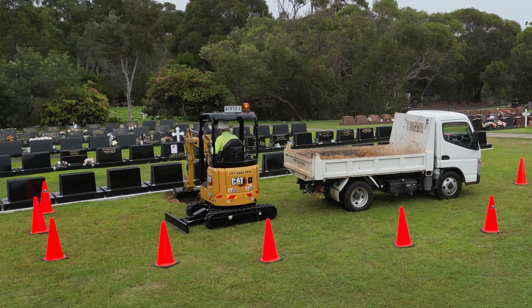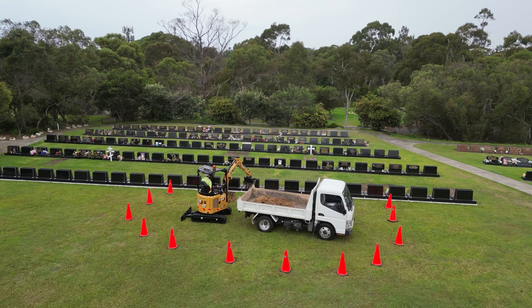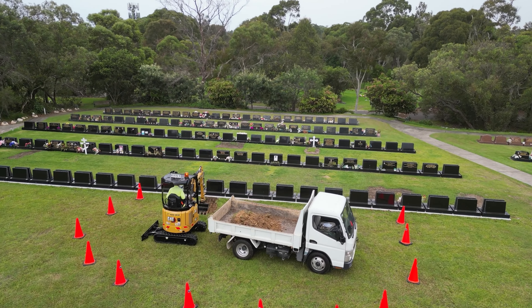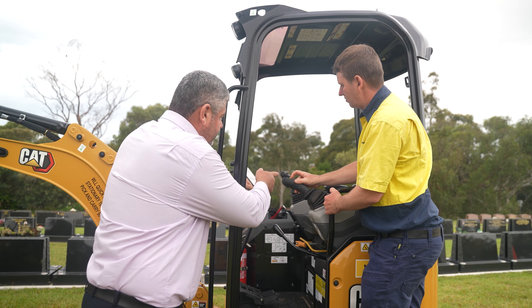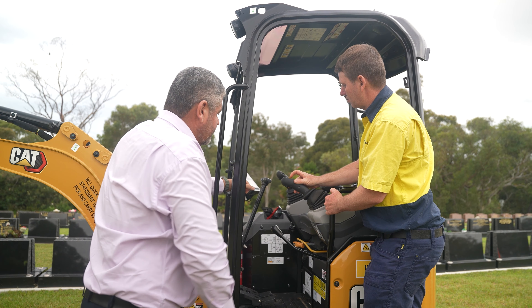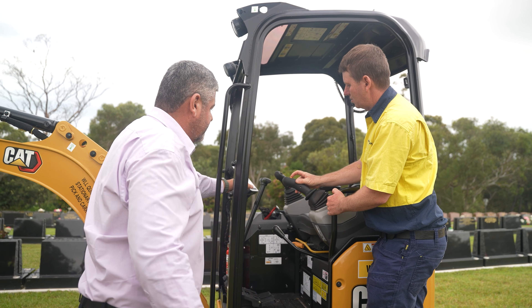My relationship with the Memorial Park started 12 months ago when I met them at Diesel Dirt and Turf, and we discussed the potential opportunity of a couple of little excavators. But we had to go out to the site and make sure that they were going to fit every need of the customer.